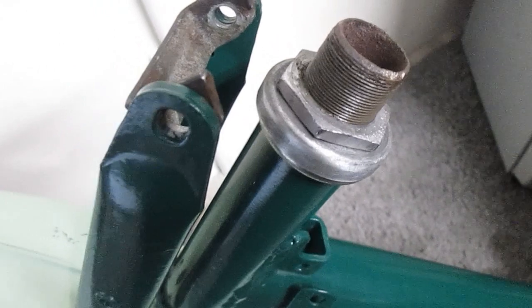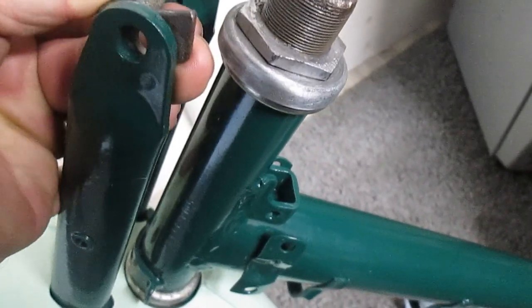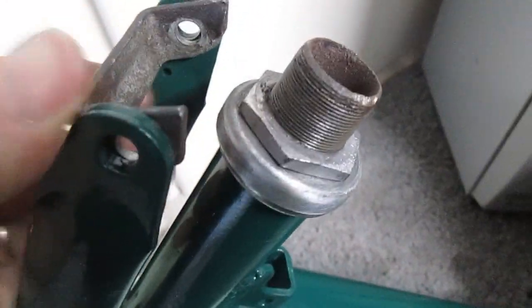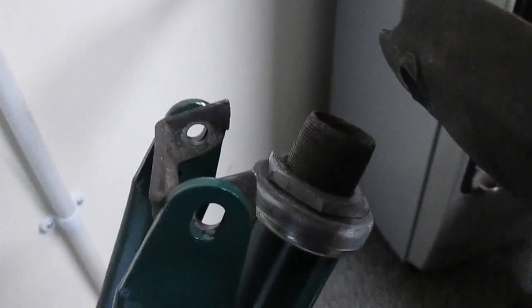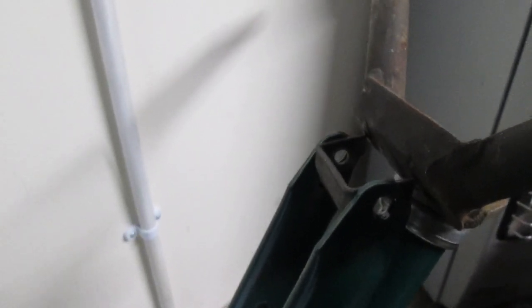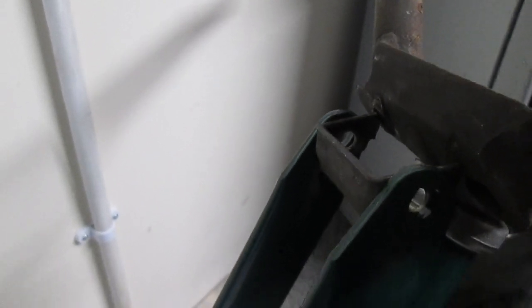The next thing to do is to install the handlebars. Now with the handlebars, this piece here is normally attached to the handlebars but in this case it broke off. These are the handlebars, and that's the way it goes — so that should be welded and attached there. I'm going to have to weld that now first to be able to continue.